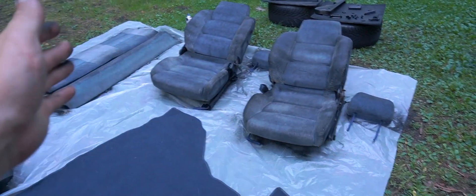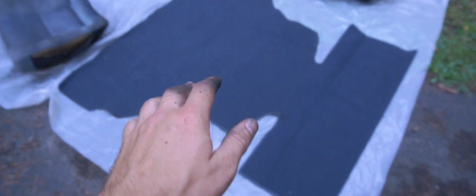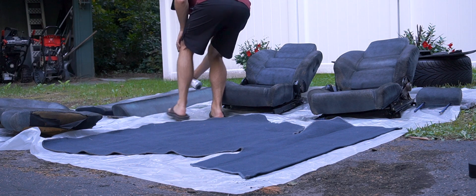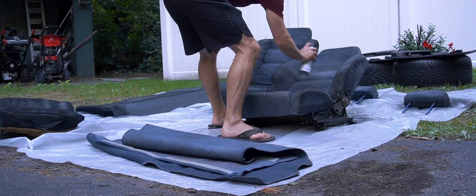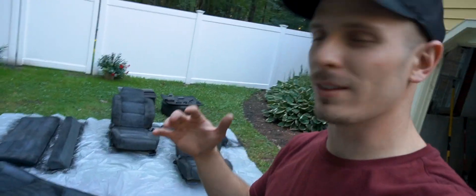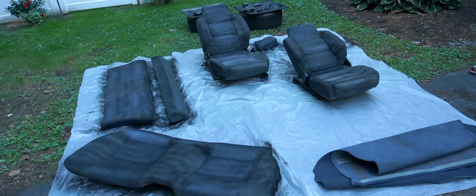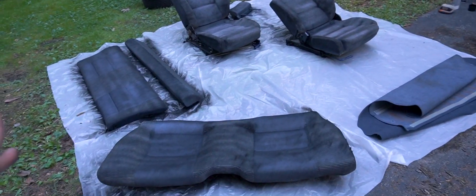Just finished up the first coat. I went ahead and hit everything with a light coat, then took the nylon brush and pushed all of the bristles on the fabric in the opposite direction. I'm going to go ahead and hit it with the second coat soon. I did decide I'm not going to hit one piece yet because it's really not crucial and it's going to take up a lot of paint - I'd rather see the seats get finished first.